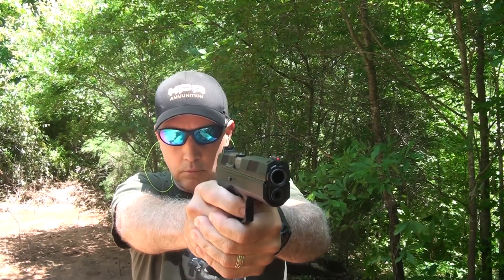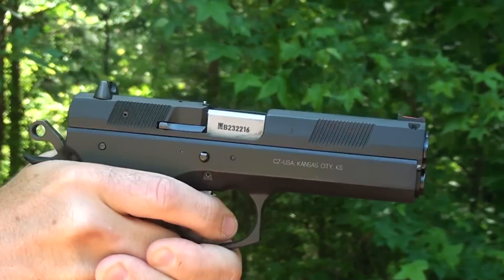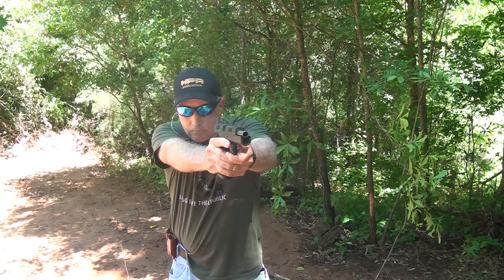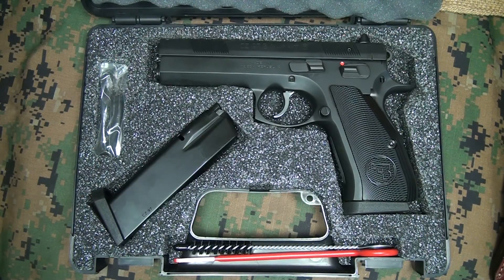Woo! .45 ACP — it's one of my favorite rounds to shoot. I love the recoil pulse with a .45. A lot of it has to do with me just learning to shoot with 1911s. I used to use a Colt Gold Cup and a Series 70 Government Model in IBSIC matches for a number of years.